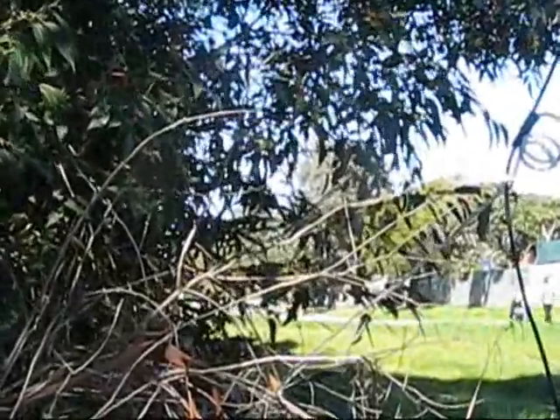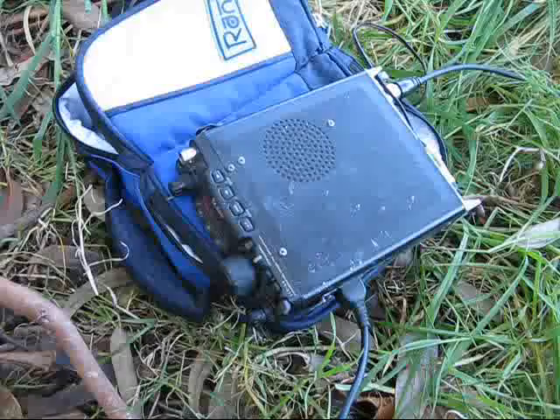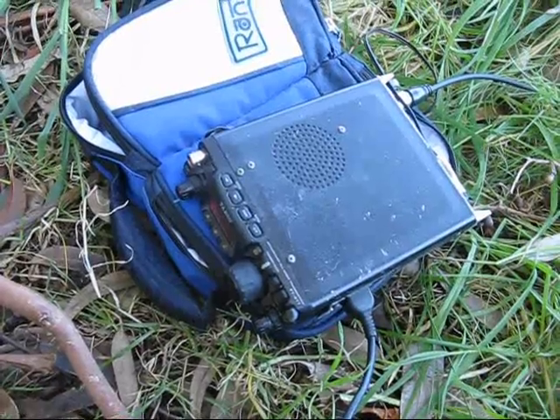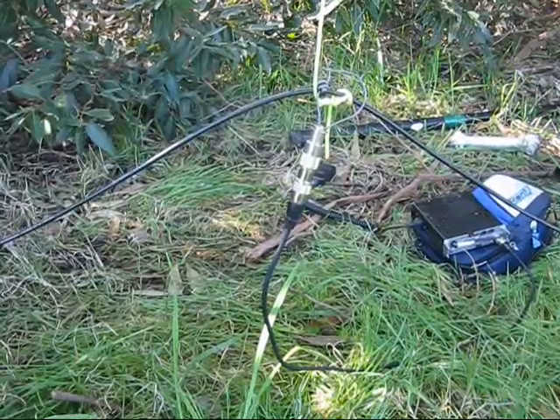VK3YE — I think it was portable — so Victor Kilo 2 Hotel Bravo Germany portable. VK3 Yankee Echo Portable, VK3 VTH Portable 7, the name here is Tony. It really helps if you can lift the bottom of the loop off the ground.